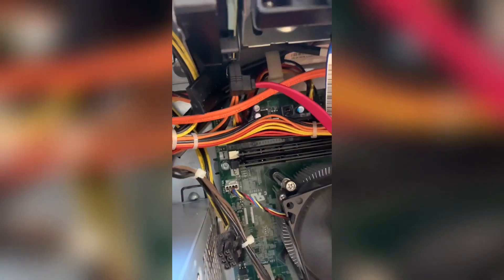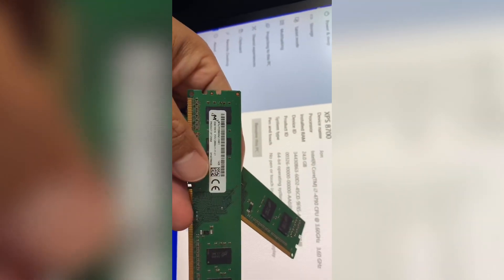That didn't work — the computer kept restarting and wouldn't load anything. So I removed the ones in slots one and three, and installed the two new RAMs into slots one and three. The system booted up right away. As you can see right here, it now recognizes my RAM as 24 gigabytes instead of 12. The ones in slots one and three are two gigabytes each.